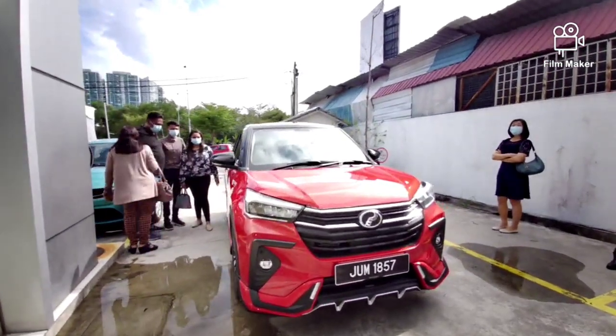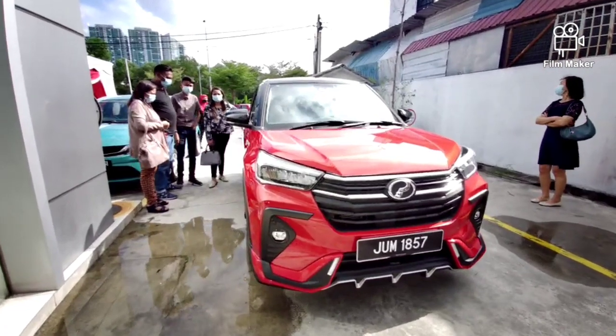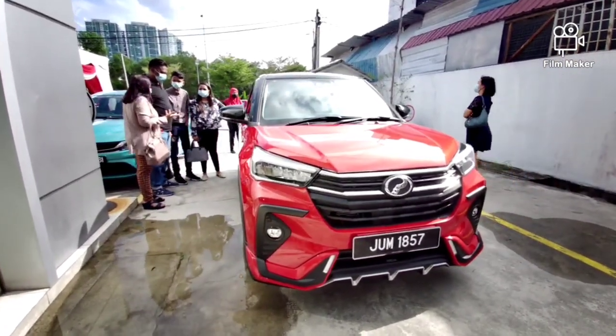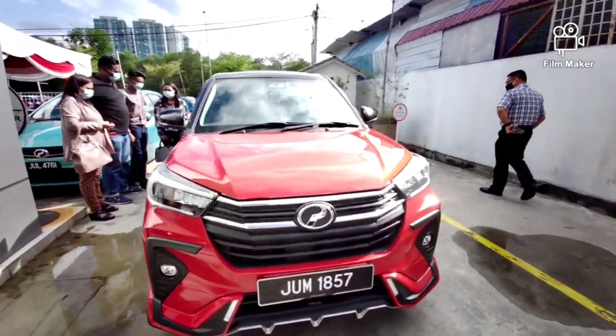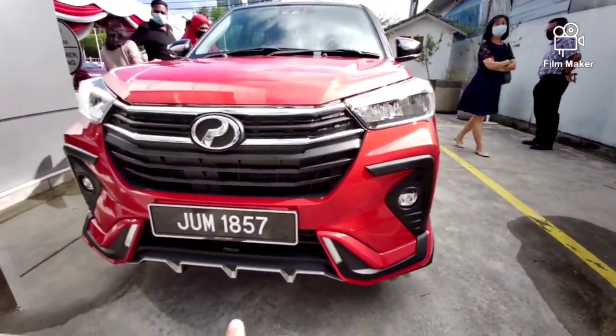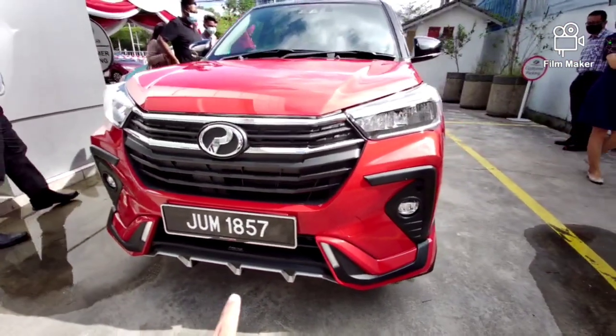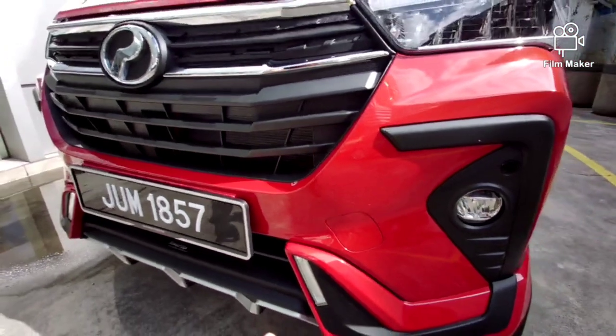Okay guys, ini adalah varian yang paling tinggi sekali, iaitu AV. Tapi dia dah lengkap dengan Gear Up punya body kit. Kita tengok bahagian luar. Yang ni adalah dua ton. Dia tambah body kit kat depan tu. Kemudian ada lampu ni — body kit dia, Gear Up. Ni DRL dia.